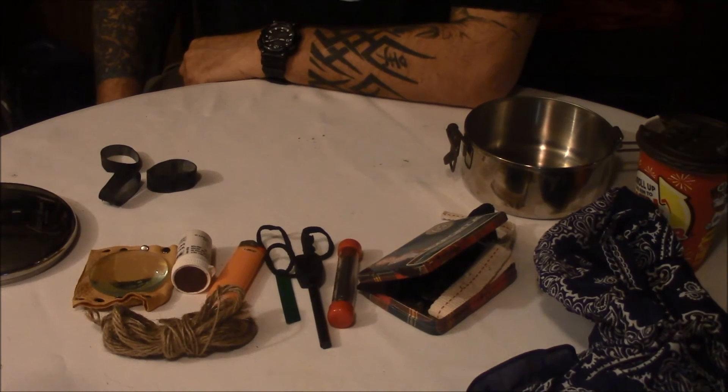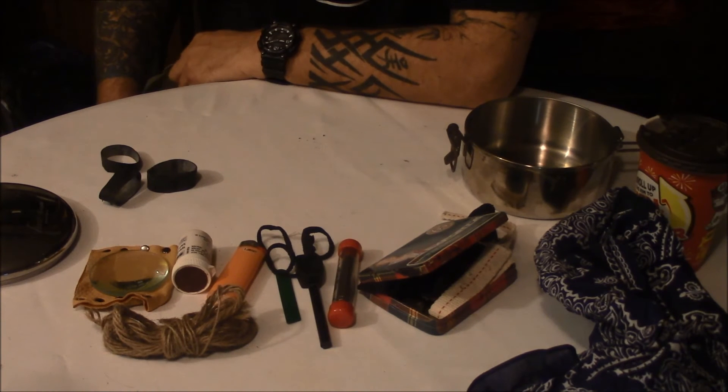So that is the breakdown of what I carry. If you guys have any suggestions on anything I could add or change, feel free to post it in the comments below.